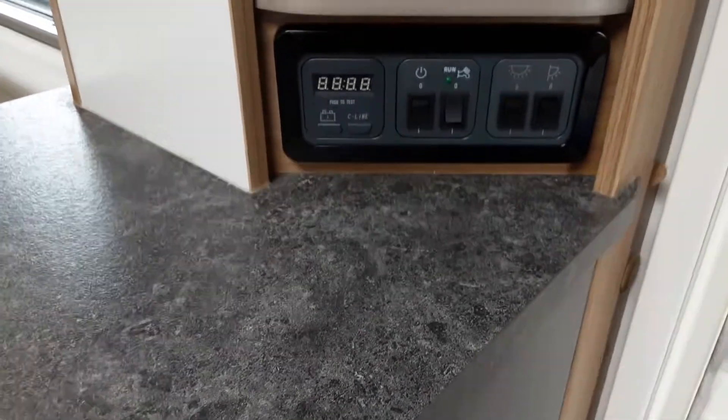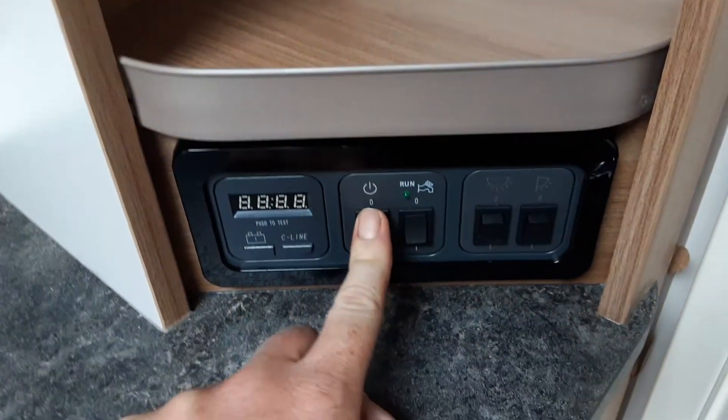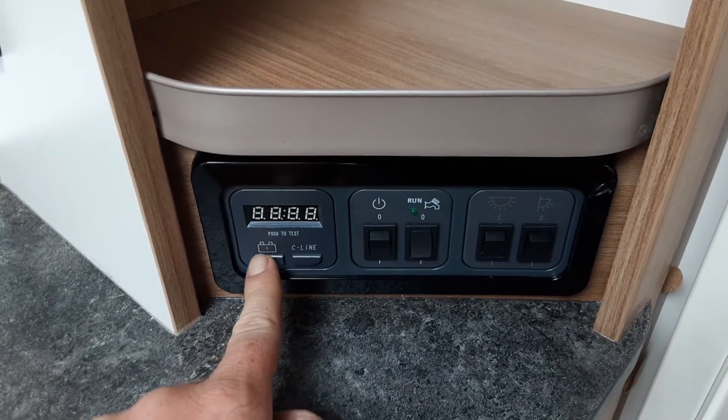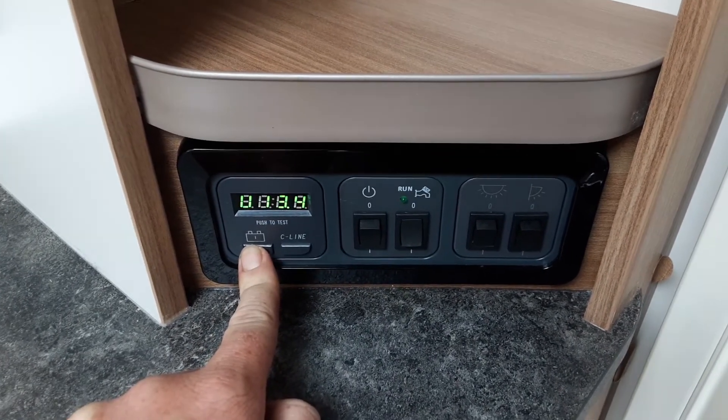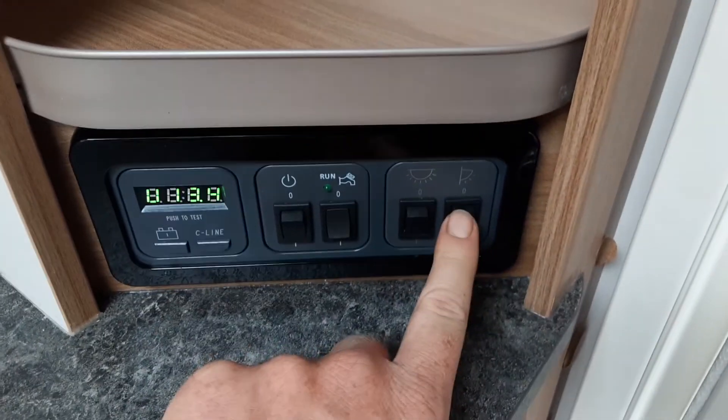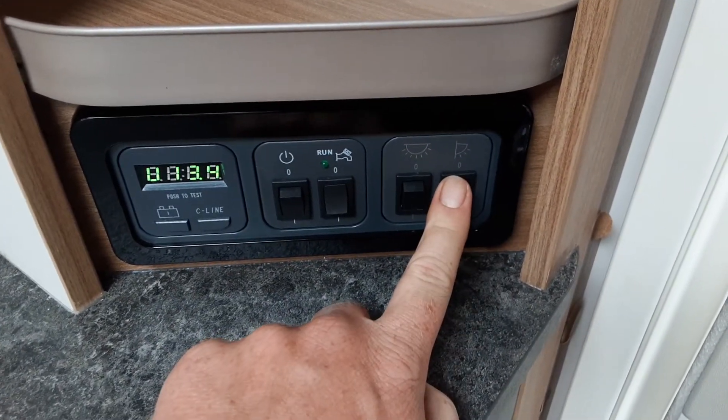On the right-hand side as you walk in you'll see the main control panel. On here you've got your main power switch — the isolator switch — for the caravan on and off. You've then got your battery voltage on the left-hand side, your internal roof light, and your awning light switch.